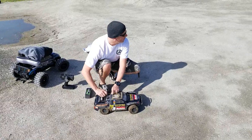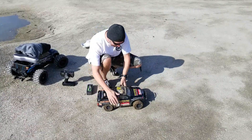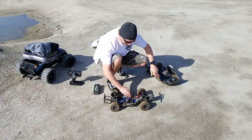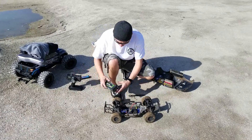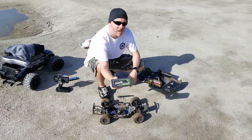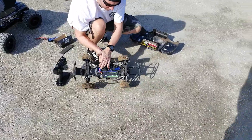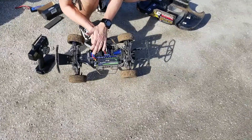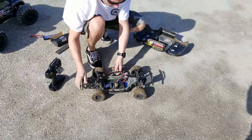Here we go guys, we're going to test the Ovonic 5,000 milliamp battery in the Slash. Taking that out. The Ovonic is going to go in. It fits in there just fine, no issues. So we'll plug her in, get the lid on, and see what it's all about.